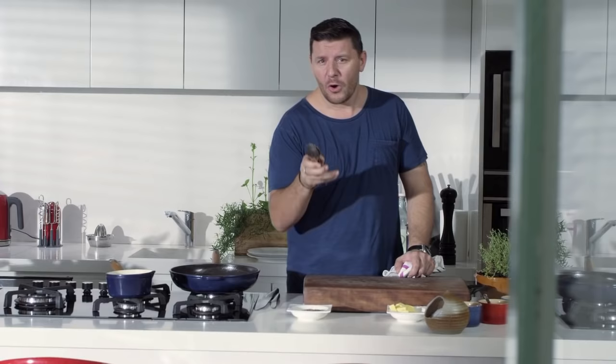If you want it blue or rare, obviously cook it less on each side. If you want it medium, maybe four or five minutes on each side.